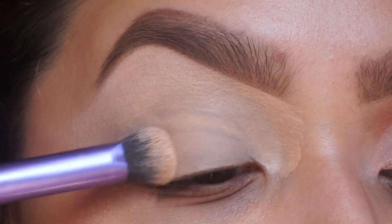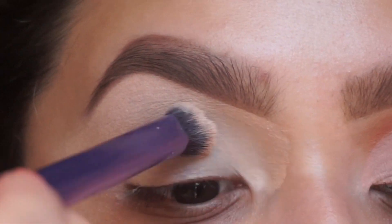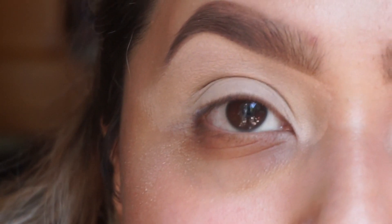I'm just setting it with a white powder. I always do this just because I feel like it makes all my other colors blend better. Now I'm going to grab a Sigma brush.